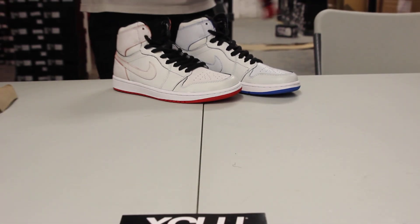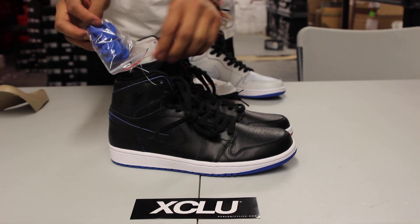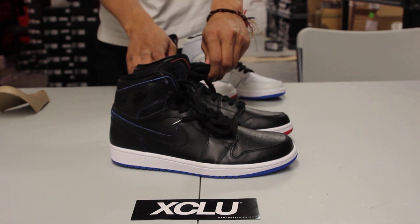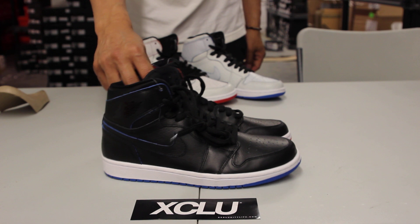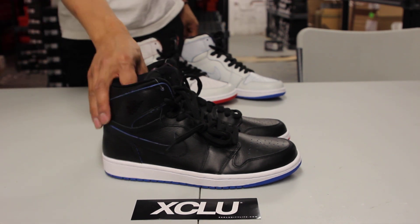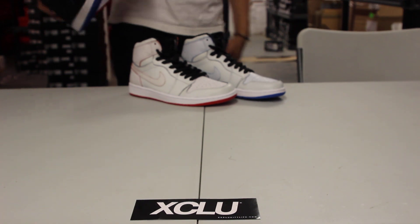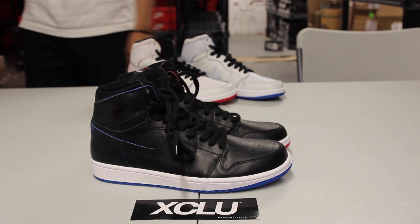For more information on how to purchase these shoes along with the white pair, you can contact us at 514-846-8887, or in the West Island area at 514-626-4434, and at our newest location in Brassard, now at 450-443-8887. If you haven't checked out the video for the white pair, go check that out too. Don't forget to check out our website, exclusivecitylife.com.